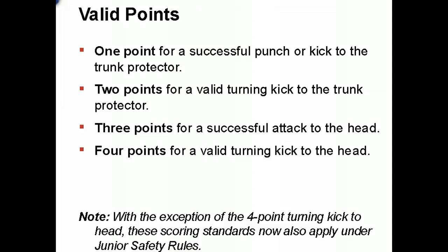Point values are as follows: one point for a kick to the body, one point for a punch to the body, two points for a turning kick to the body, three points for an attack to the head, and four points for a turning kick to the head in head kick divisions.